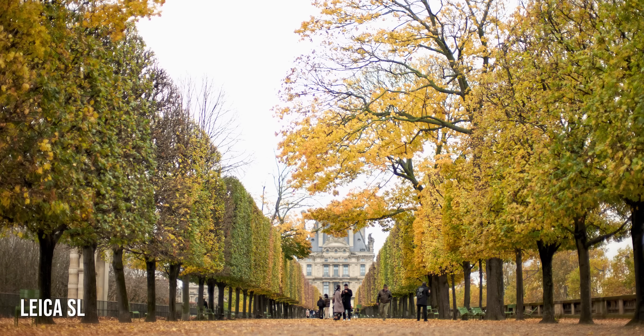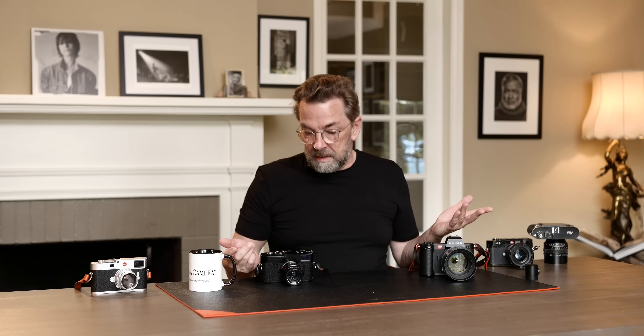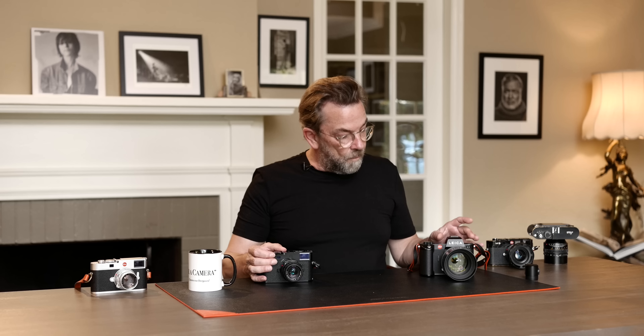It's more important what optics are in front of the sensor, but even more important is the person behind the camera. And that, for me, is the big thing. Is it Leica M or is it Leica SL? In short, for me, it is a lifestyle choice.